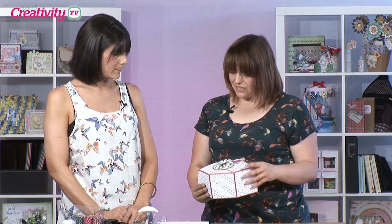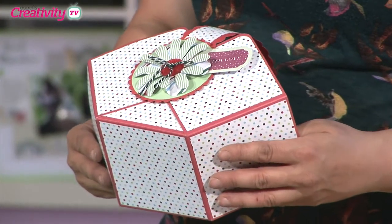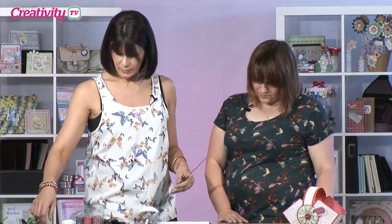It looks like it could easily be used for every day as well. Yeah, it's not only Christmas — Easter would be a good time to put your Easter eggs in as well. Perfect. Okay, let's get started. What do we need first? So first of all we just need a 12x12 piece of cardstock and what we need to do is score it every four inches, so that you end up with all your even squares.